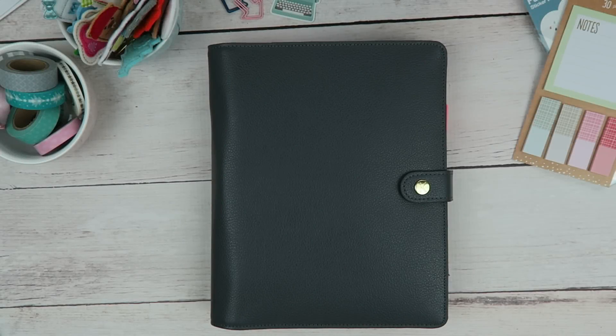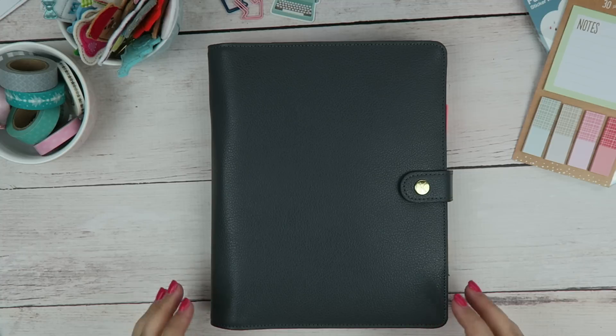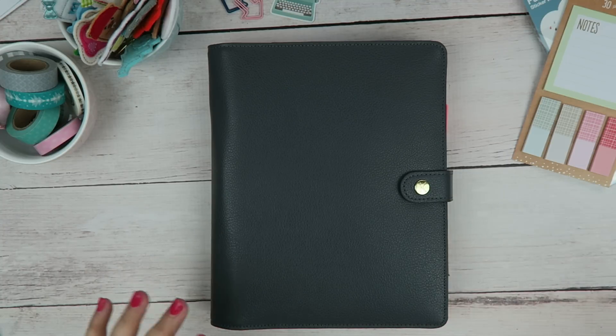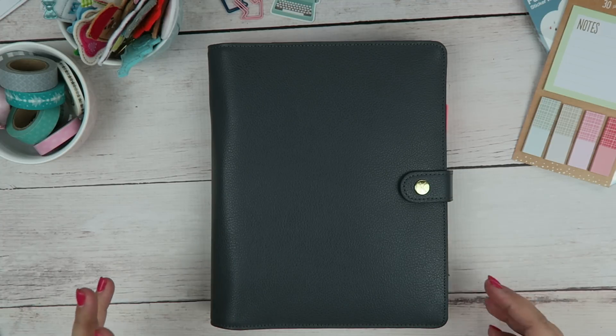Hey everyone, it's Tasia. Welcome back to my channel. Today's video is going to be kind of like a walkthrough of how I set up my planner, or how I will be setting up my planner for 2016.